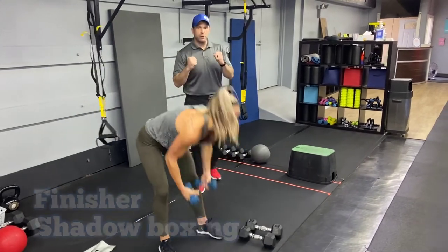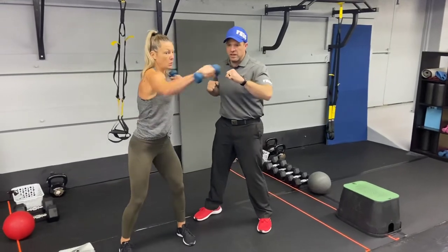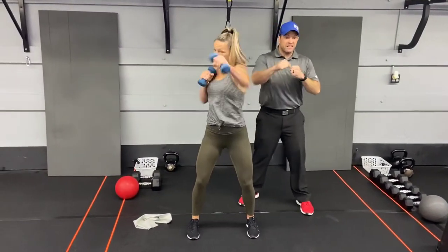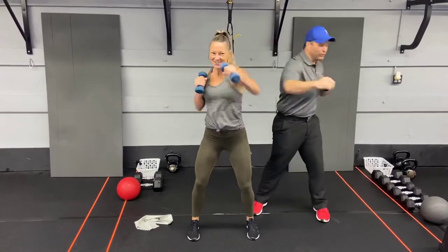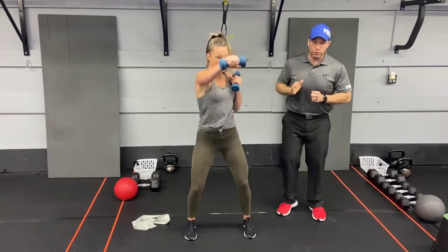Our second exercise is our shadow boxing exercise. Grab some lighter dumbbells, wall up those abs, and throw those hands. Rotate through that core — don't just throw your hands keeping your chest flat. Rotate through, turning your chest like there's a light shining all over the room.